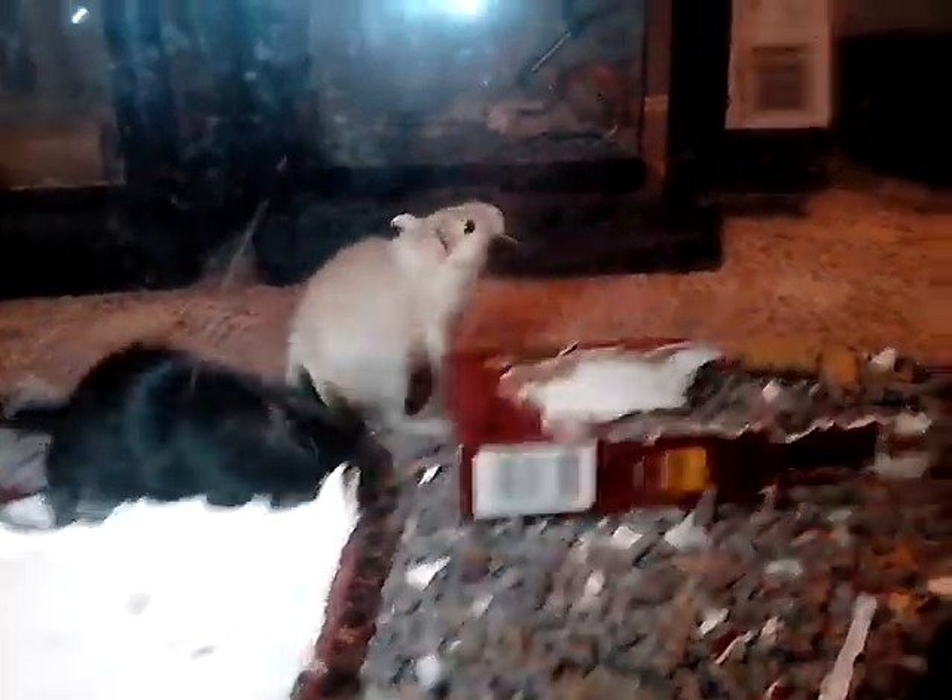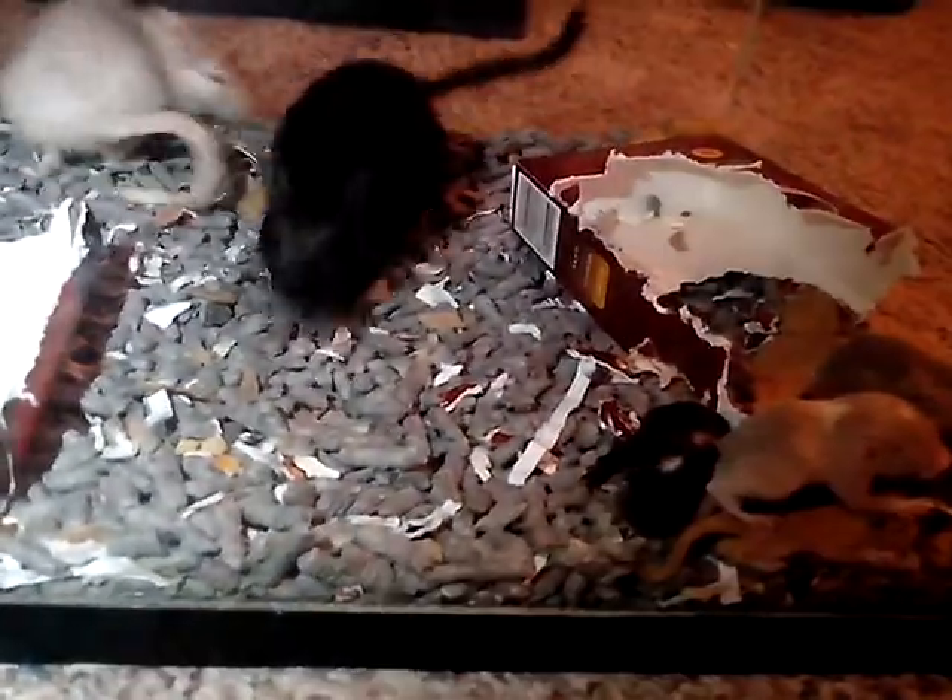If you're not looking for constant babies, don't get a male and a female gerbil. They're really simple to breed, really, really simple.